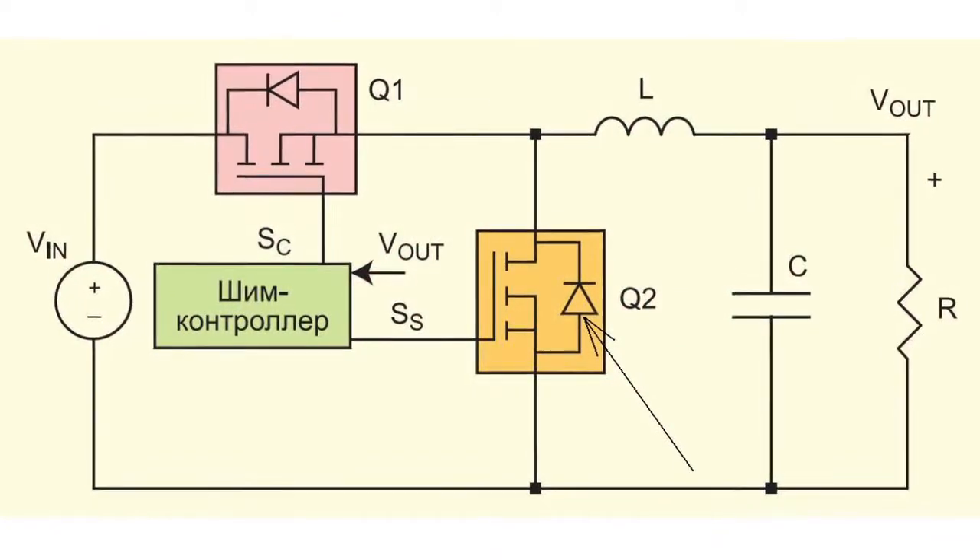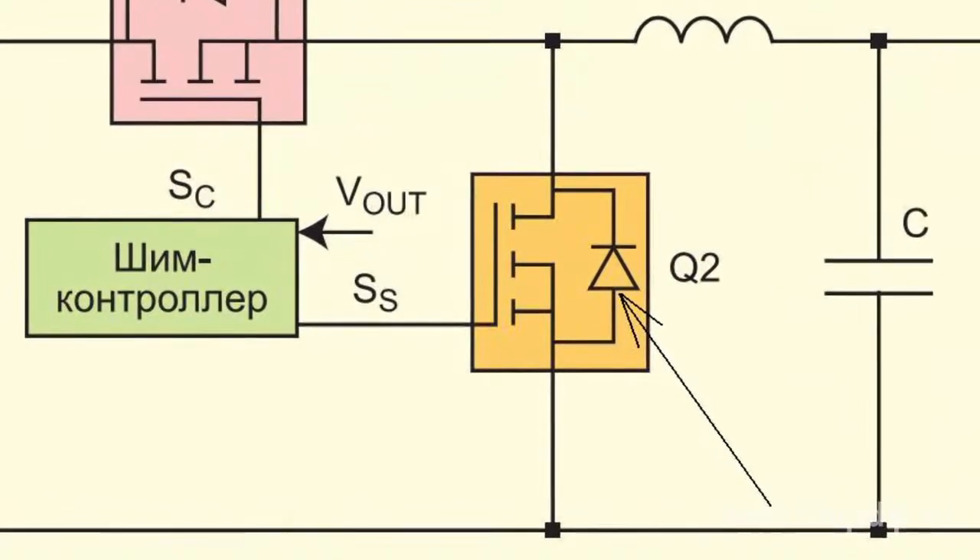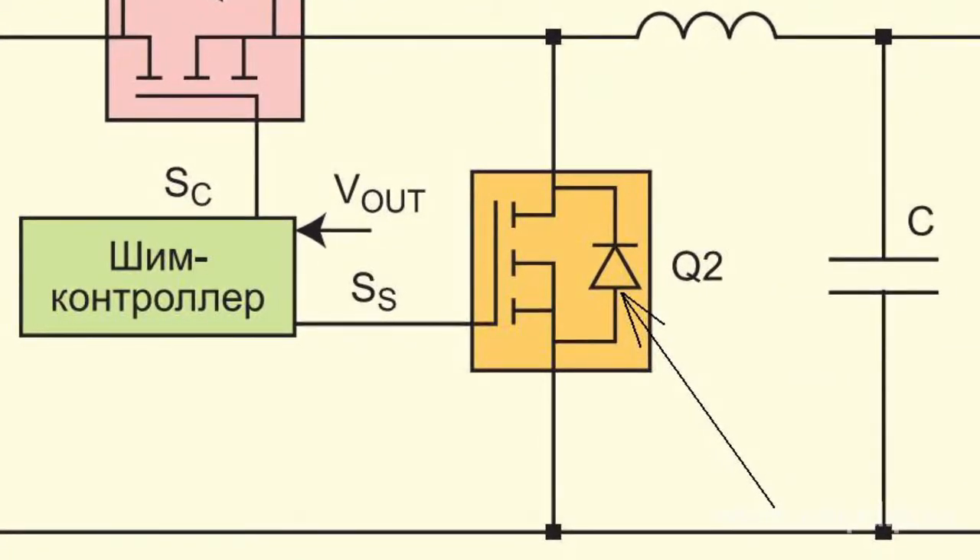The process of turning off the synchronous switch starts from switching the driver output into a low state. However, the current still continues flowing through the parasitic diode in the same direction. When the commutating switch receives a control signal, the current starts switching over to it. Voltage across the synchronous switch drain increases from ground to supply level only after the current starts flowing through the switching transistor and the parasitic diode.